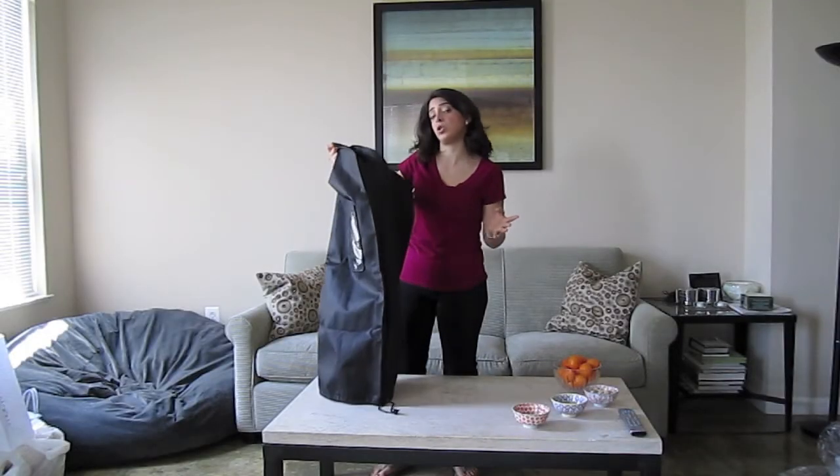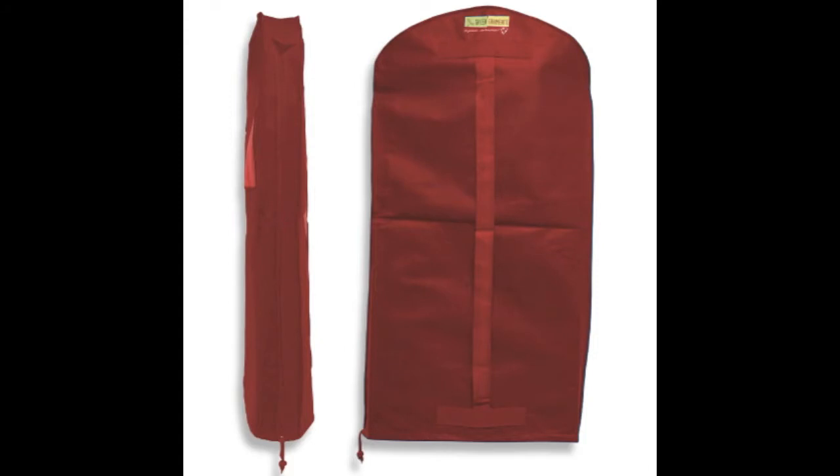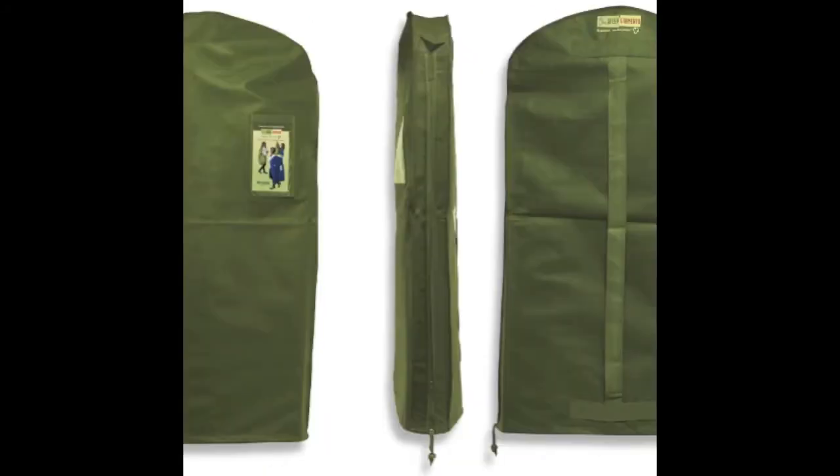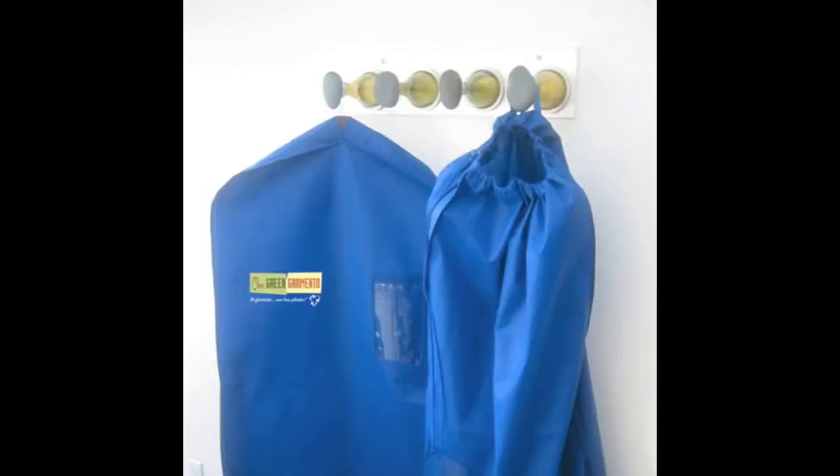It's a breathable piece and machine washable. It comes in a bunch of different colors. I'm going to get at least two of them because I always have something at the dry cleaner, so one will stay there and one will be at home.